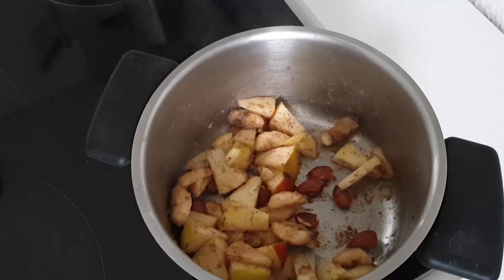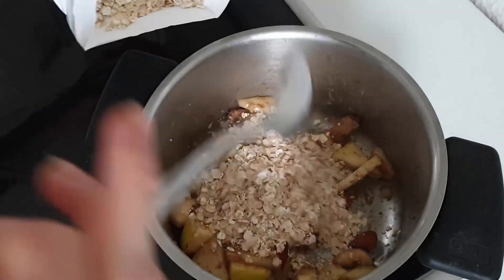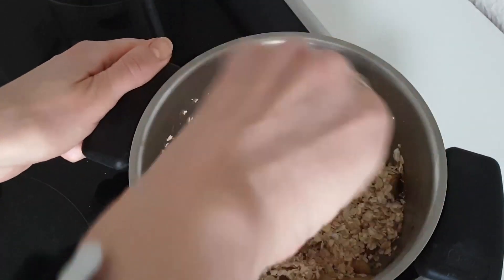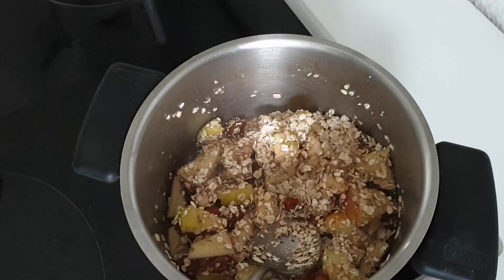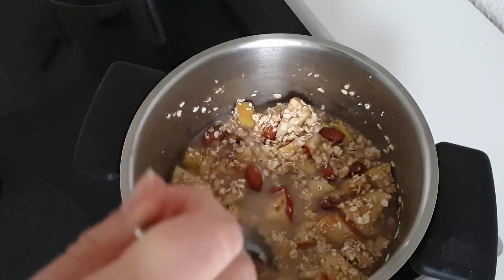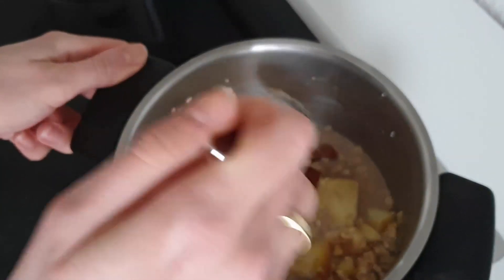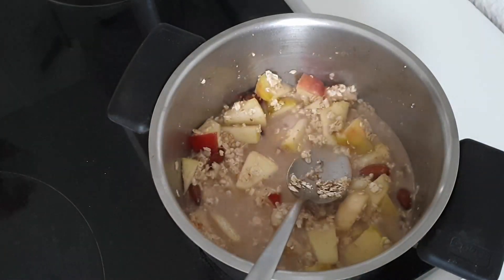As the banana is quite soft, we add five tablespoons of oats — small soft oats. Mix it well, and then the next step is to add the water. Add until it's almost covered — we'll see if you need more or if it's all right, maybe just a little bit more.